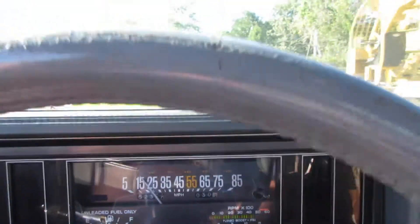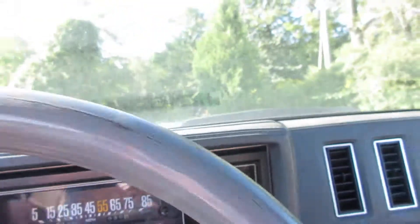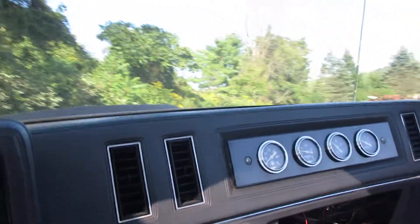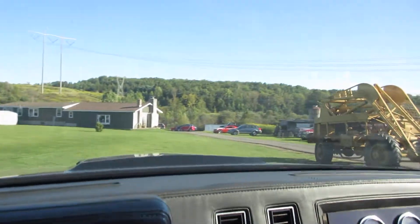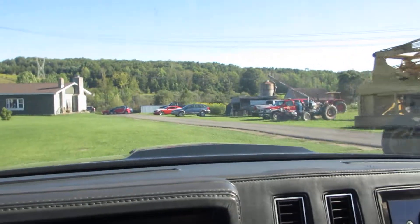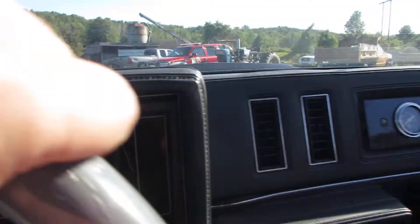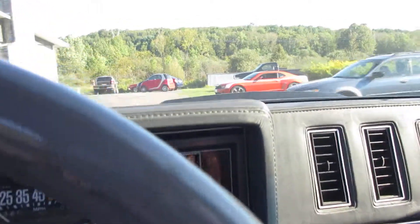That's floored — I got to the floor. Definitely not hitting on all cylinders. I'm not going to go out on the highway with this. That was to the floor.